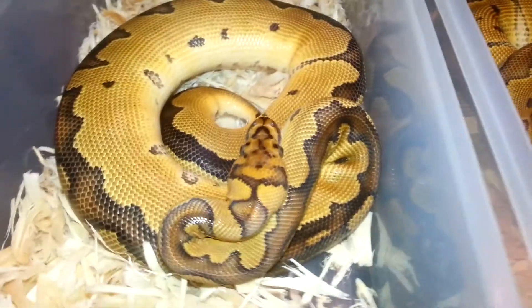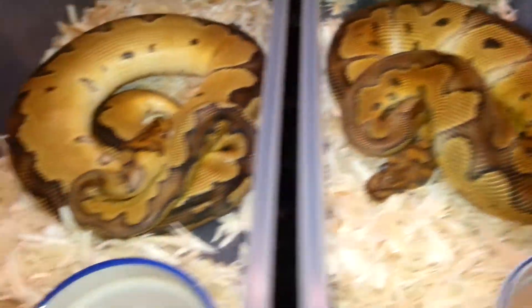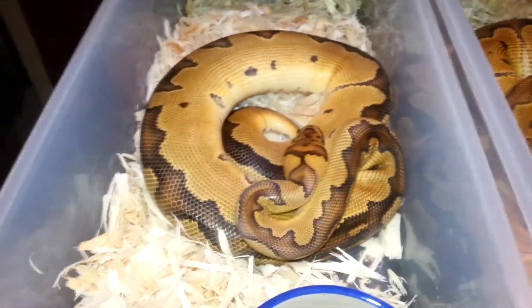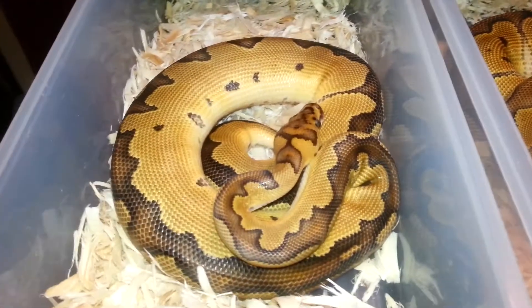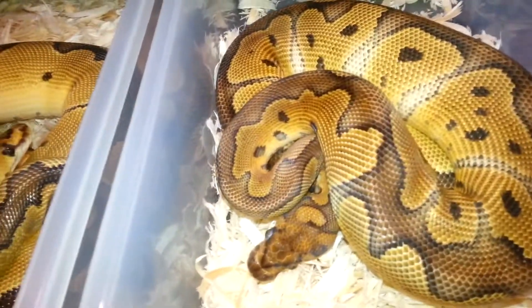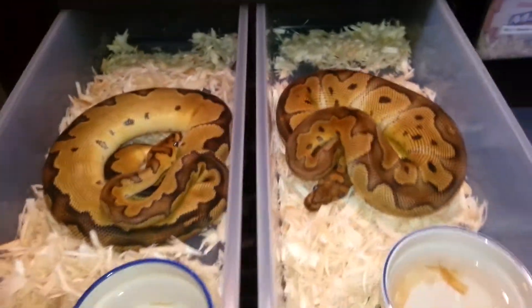He's more golden than she is, so he'll be breeding for me this fall. Got a couple projects I want to plug them into, and she's grown nicely — both of them are growing nicely.